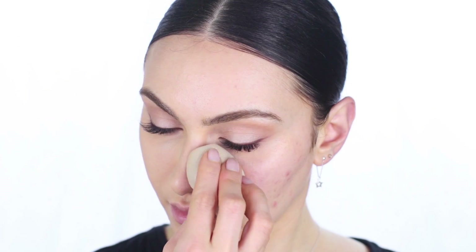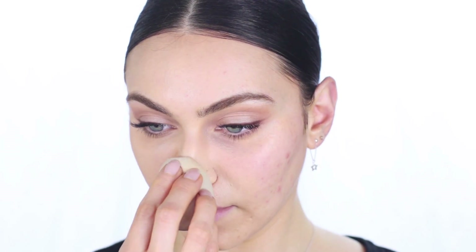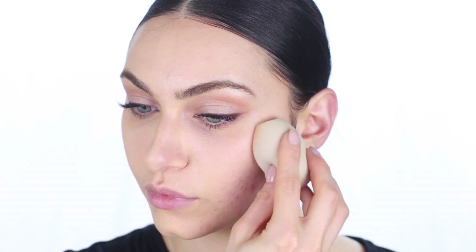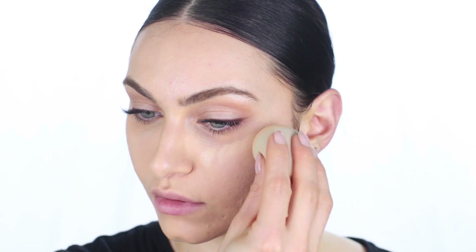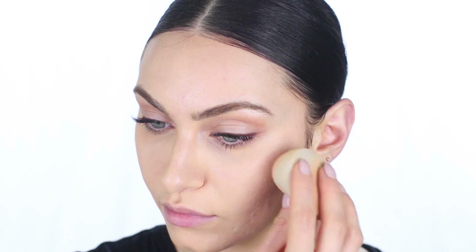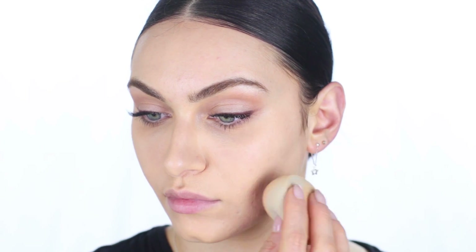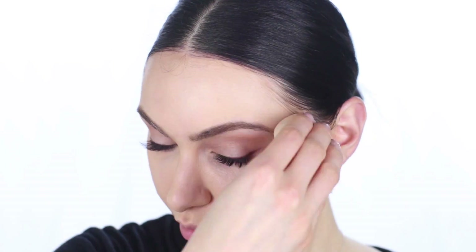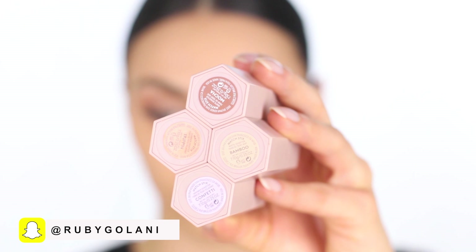Now I'm going to show you how the foundation applies using the Fenty Beauty sponge. This sponge is comparable to the original Beauty Blender — the way it feels dry, wet, and bounces off your skin — comparable but not identical. Using the flat side to apply foundation in sections, I am struggling to build coverage using this sponge. It seems like the sponge is either absorbing the product or shearing it out too much, so I ended up having to use more pumps of foundation compared to the brush side just to build the same coverage and finish. It definitely took a lot longer using a sponge compared to the brush.